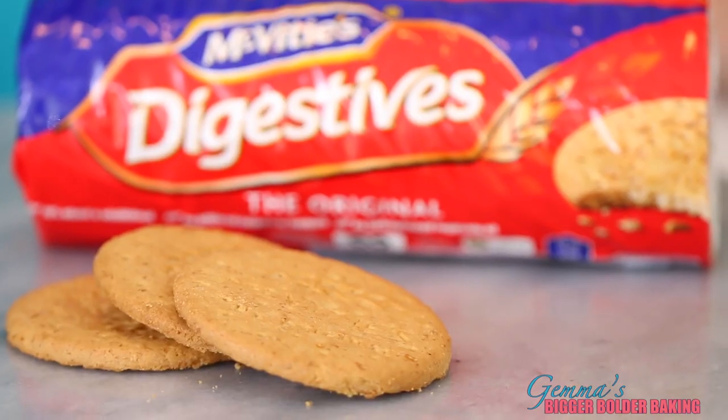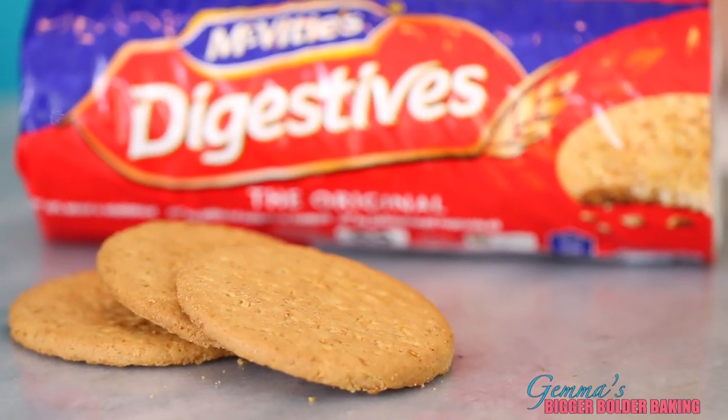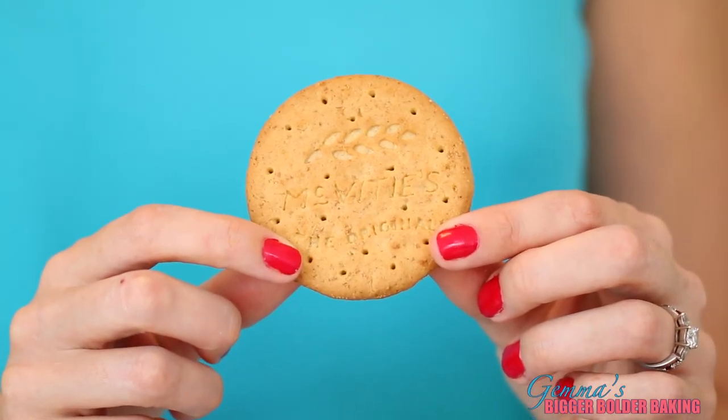You can't have chocolate biscuit cake without biscuits. I'm using digestive biscuits because in Ireland this is what you would most commonly use. You can use graham crackers, shortbread, even gluten free biscuits if you want to keep it gluten free. Any of your favorite biscuits or cookies will work perfectly. And if you haven't had one of these, I strongly suggest that you do with a cup of tea — they're yummy.